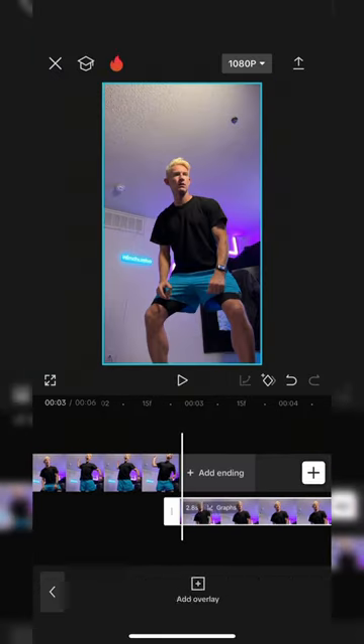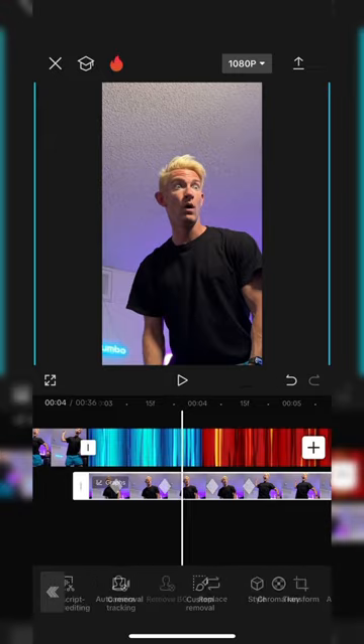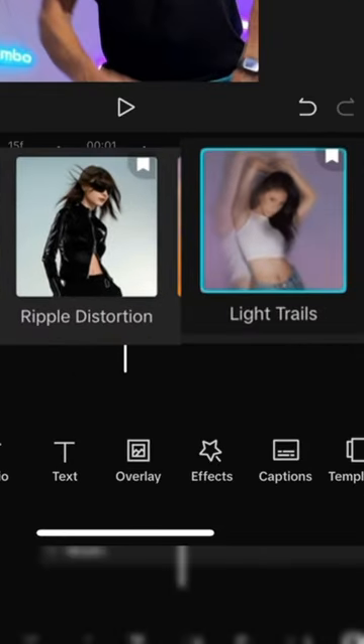Then I made a duplicate of this video, hit overlay, and then I added in a screen recording of speed lines you can find on YouTube. With the duplicate overlay, you can hit remove BG, auto removal. And then under the effects tab, I added these two to that layer and these are the results.